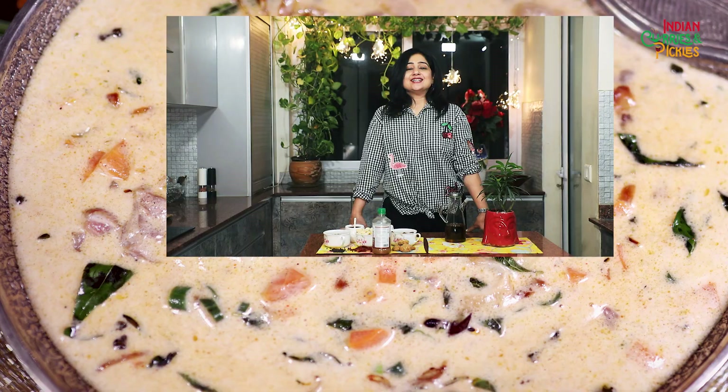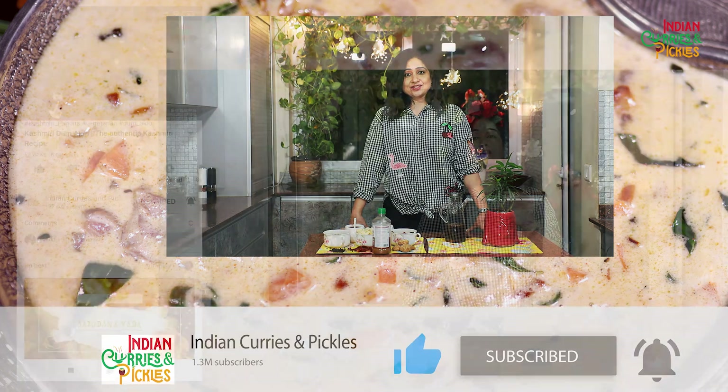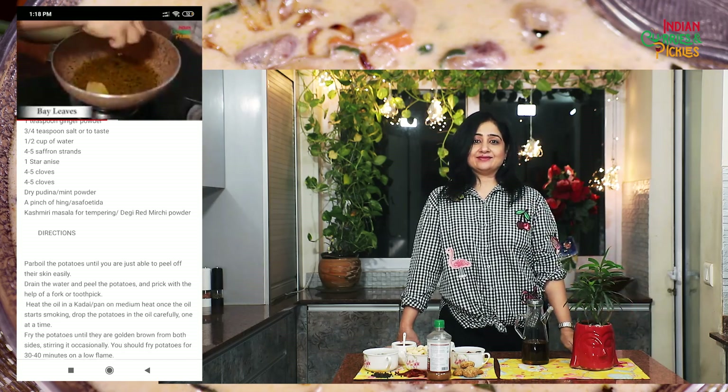Do try it and give us your feedback. Do follow us on our YouTube channel and don't forget to press the bell icon for future notifications. For the detailed recipe, press the title of the dish and you will get the detailed written recipe. Bye-bye!